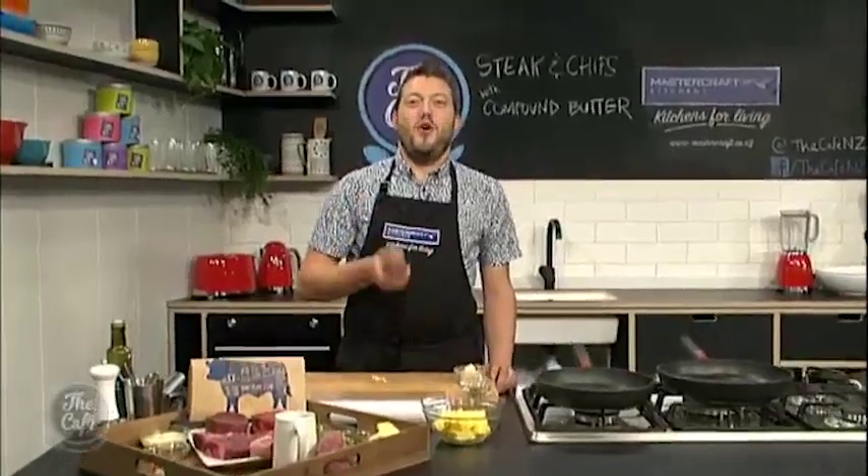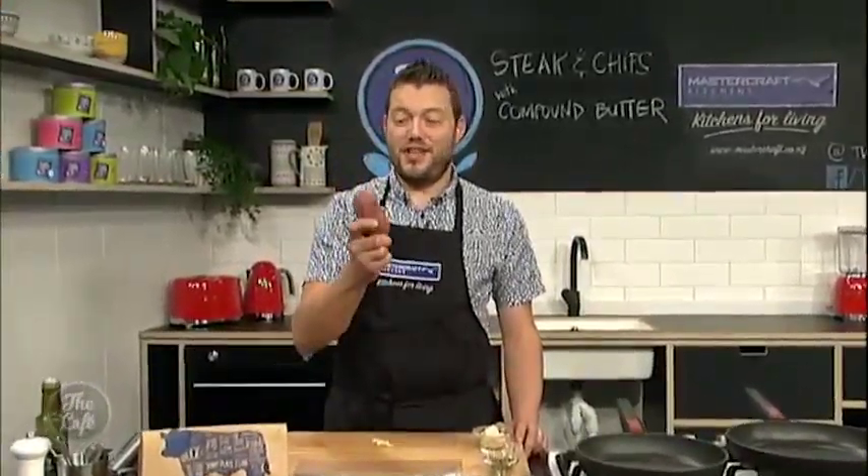Now let's get over to the MasterCraft kitchen. Mark, is it true that you've got chips on the menu today? We have got chips — steak and chips with compound butter on the menu, and we're going to do kumara chips.